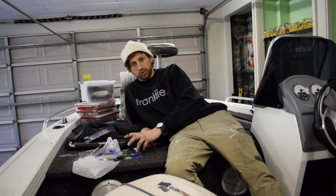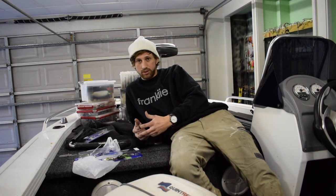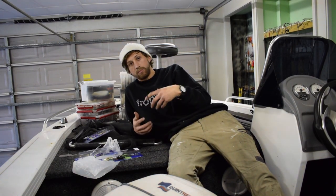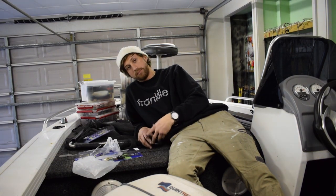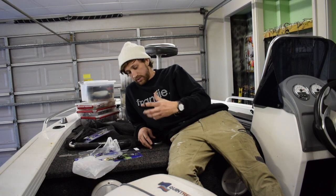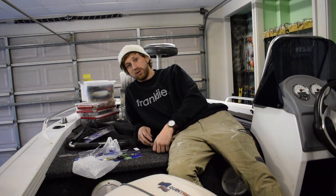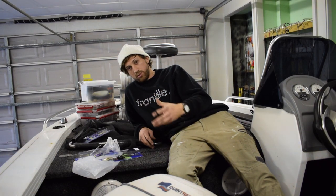Straight out of the packet they're awesome and they work well, but I like to increase the size of the presentation I'm giving. I like to step it up that little bit more — give them a bit more bulk, a bit more length, and just put out a bigger presentation overall to entice that bigger fish, and not let him second guess if it's worthy of a meal. Give him that sense of effort to reward.